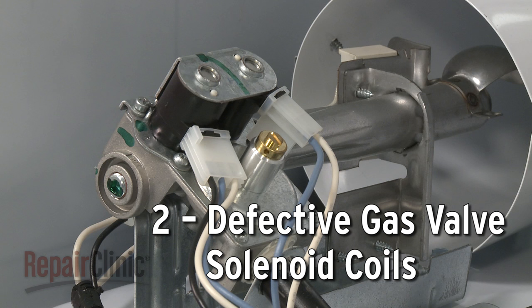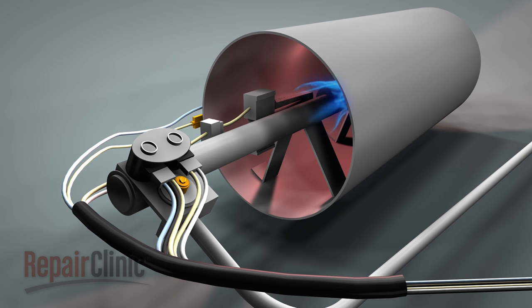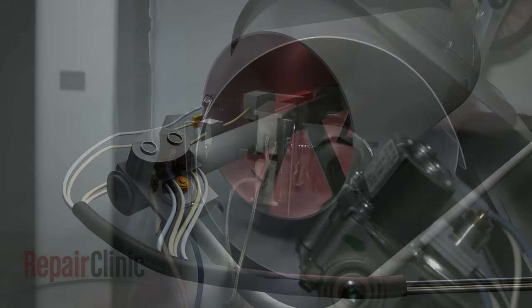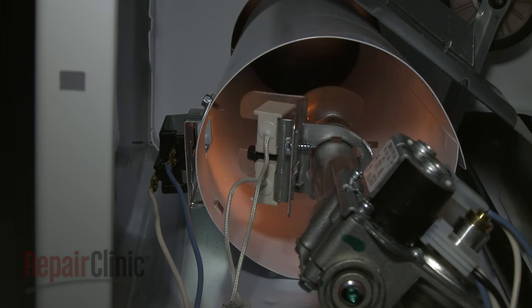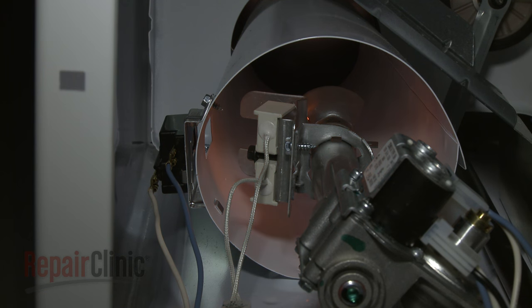Gas dryers use one or more solenoid coils to open the gas valve and allow gas to flow into the burner assembly. A solenoid can fail several minutes into the drying process. If you observe the igniter glowing and then shutting off without establishing a flame, then one or more of the gas valve coils have probably failed.